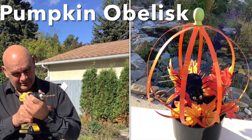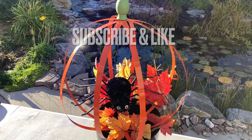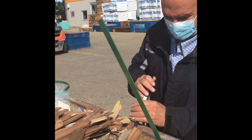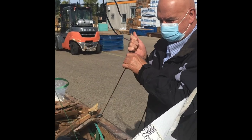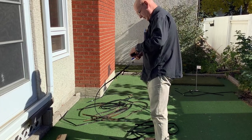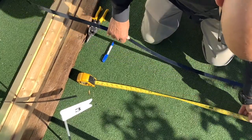Hello and welcome to our channel. If you like what you see here, please hit subscribe and like. Today we're going to be making a pumpkin obelisk. Here I am at the local Rona store going through their garbage, getting their scrap metal straps — a great resource. Sometimes you can check construction sites as well. Now I'll go to my selection of straps; I'll be making four of them.